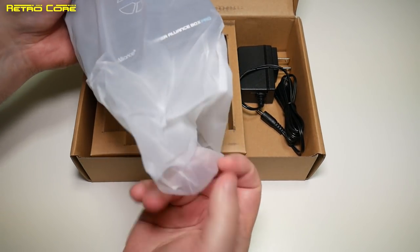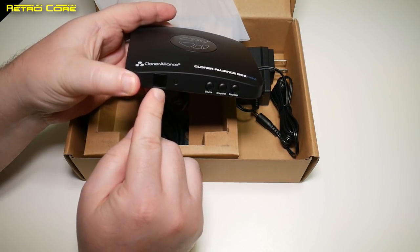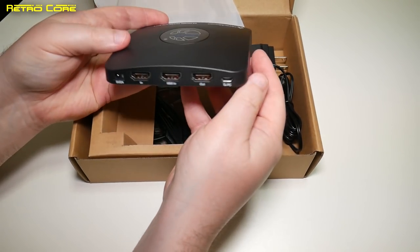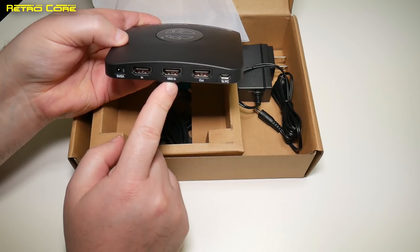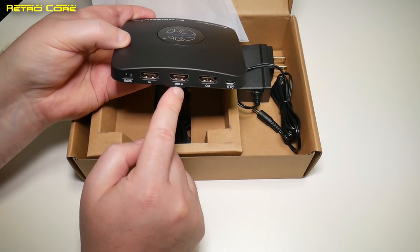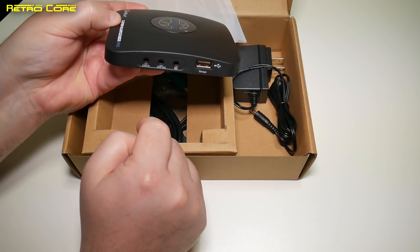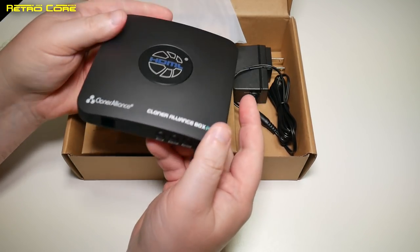We have the device itself, which is actually very, very small — a tiny little box. There's an infrared input sensor on the front, a source button, snapshot to take a screenshot, and record and stop. It's that simple to use — just press record when you want to record something and press again to stop. On the back we've got various inputs: the power input, HDMI in, MMI in, HDMI out, and a USB interface to PC. The MMI in is the multi-interface in, and I'll show you the cable for that in a moment. On this side we've got a line in and a line out for audio, a mic, and also the connector for storage — so that's where you plug in your USB stick, micro SD card reader, or external hard drive.